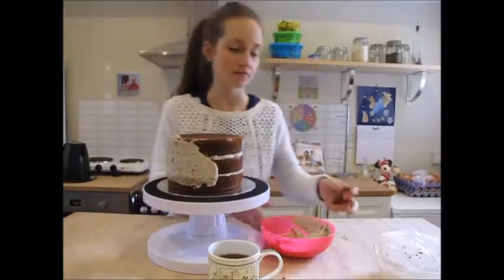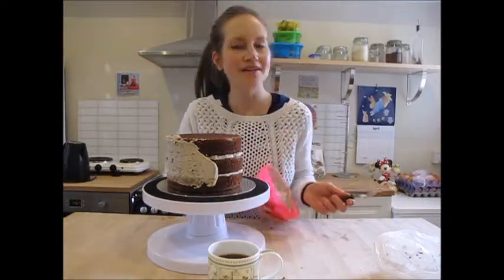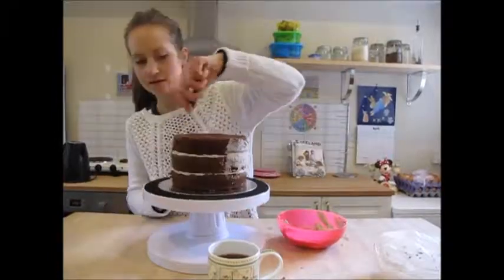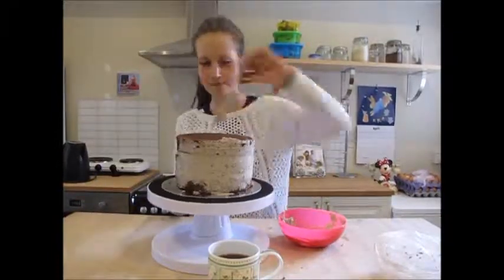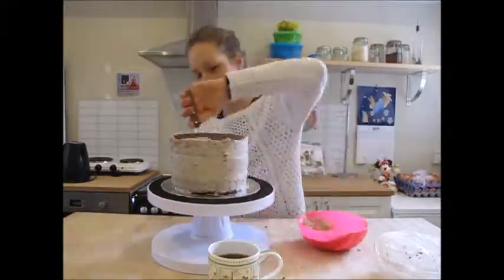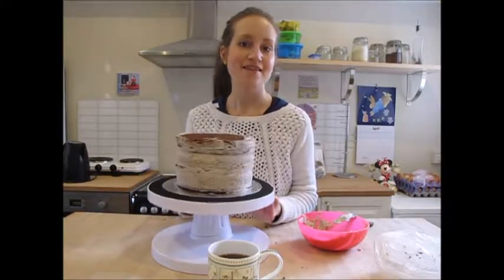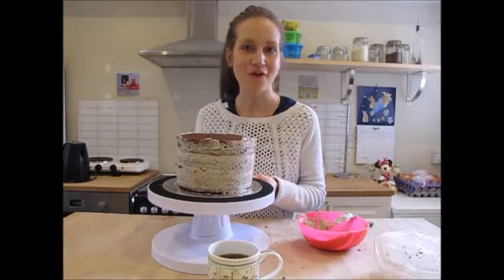Just take quite large amounts of the buttercream and start spreading it on, because we'll neaten it up at the end anyway. Now that I've done this first layer, this needs to be chilled in the fridge before I move on to the second layer of the buttercream.